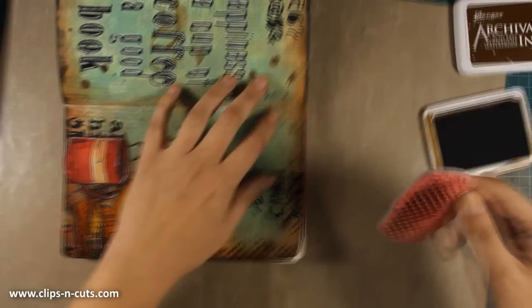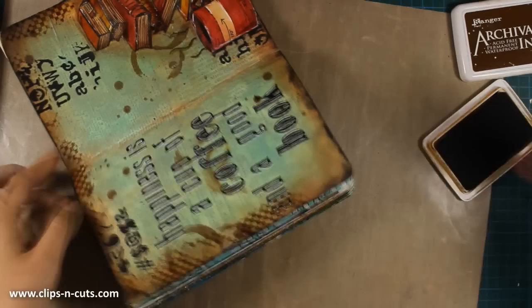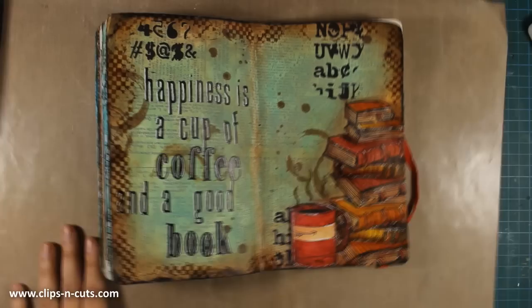I'm using my archival ink in a coffee color instead of black, because I already had too much black on the page with all those letters. To bring more light to the page I'll go all around the border I just stamped with my white gel pen and add some white details.